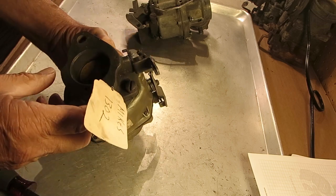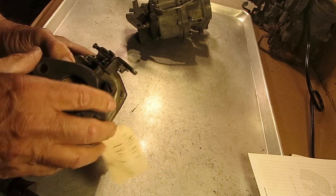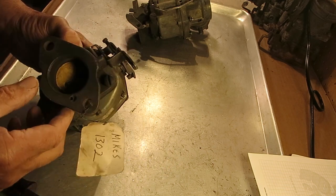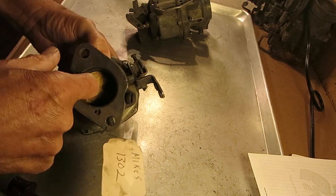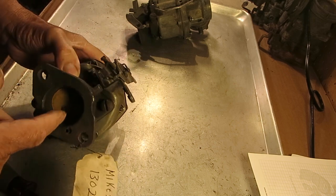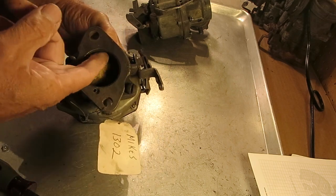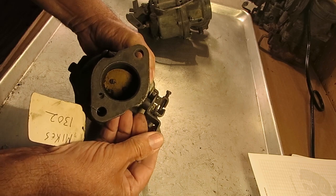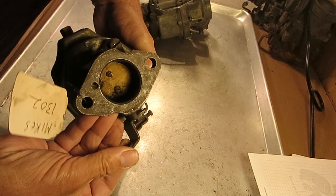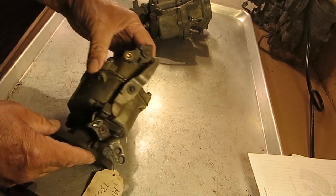One thing to check for is, if you took this throttle plate apart or if you bought an old carburetor somewhere, check and make sure that it's closed at idle. If this plate was put on backwards, it could have left a gap in there, and as long as that throttle is open it's going to allow more air through, and it's going to idle too fast.